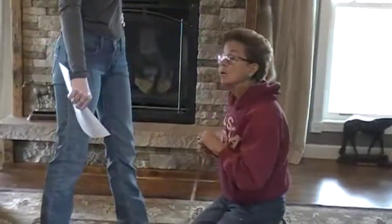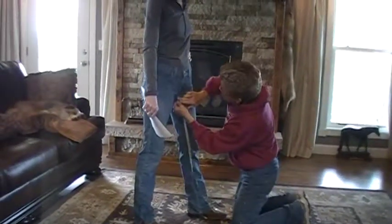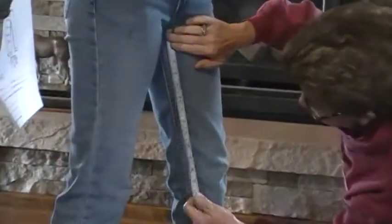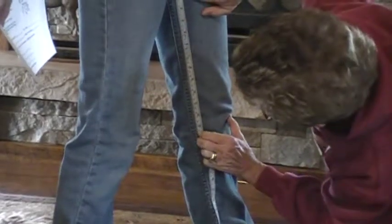Now we have crotch to center of knee — that one's important. Find the knee, use your thumb. You need that difference right there. In her case it is 13.